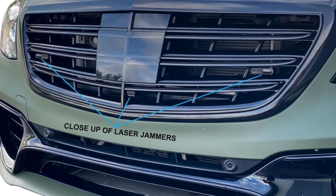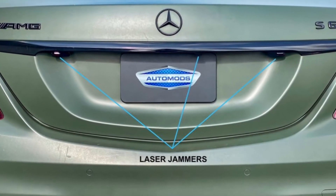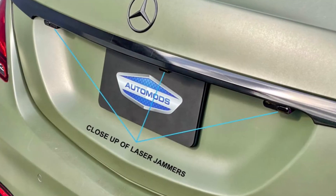We do preliminary testing with four laser guns to determine the placement and combination of laser jammers for the best performance. For the front and rear of this Mercedes, three laser jammers were necessary to prevent a laser gun from obtaining your speed.